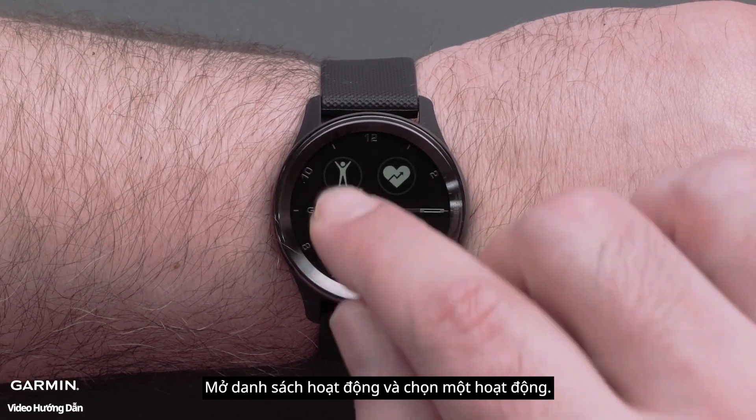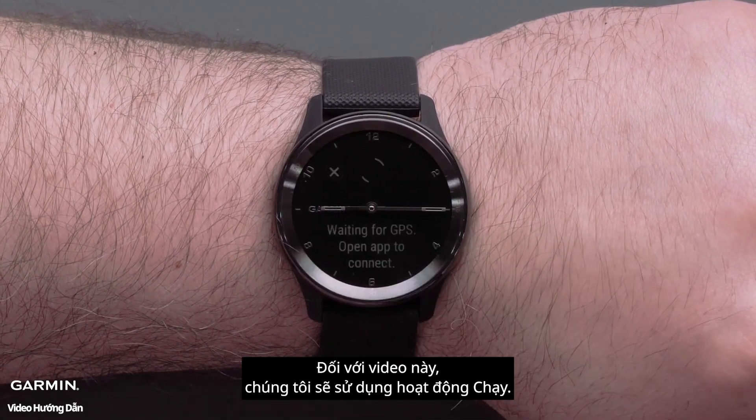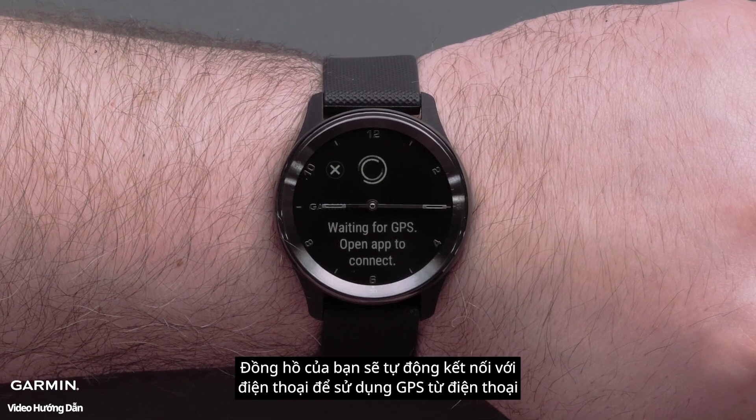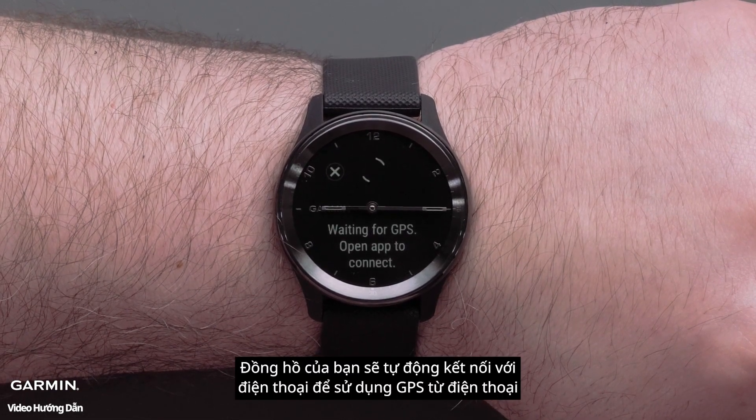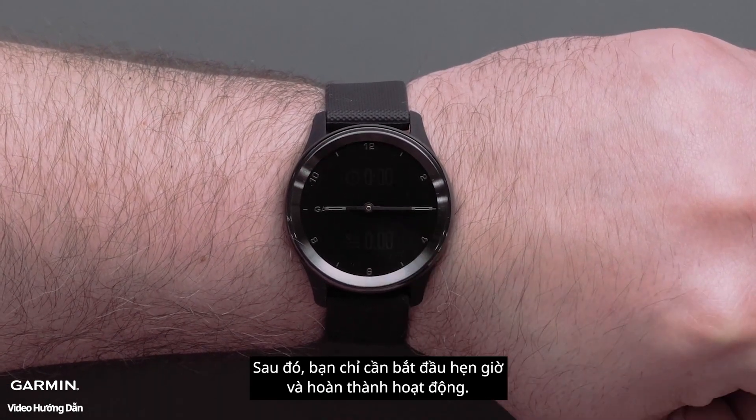Access the activity list and select an activity option. For this video, we will use the Run Profile. Your watch will automatically connect with your smartphone to use Connected GPS. Then you can simply start the timer and complete the activity.